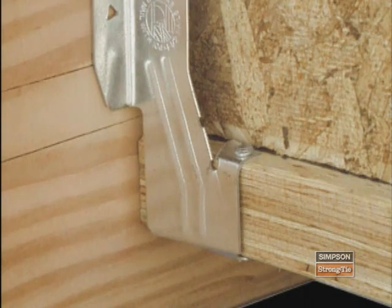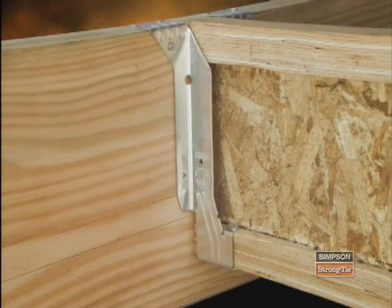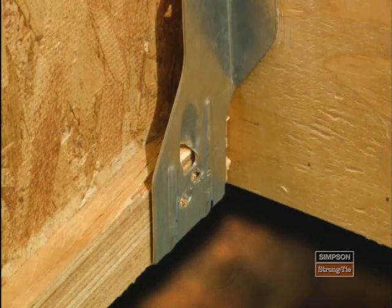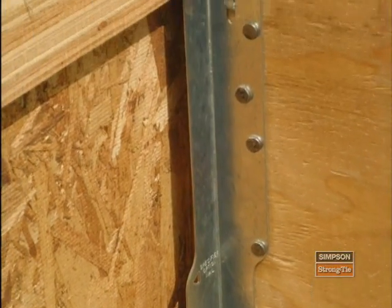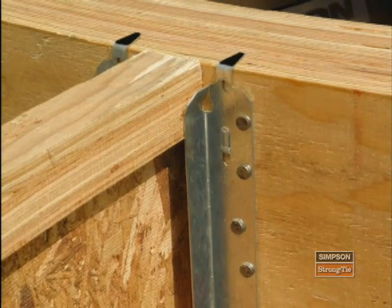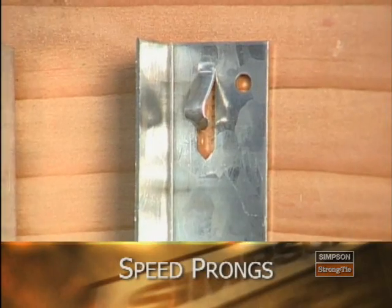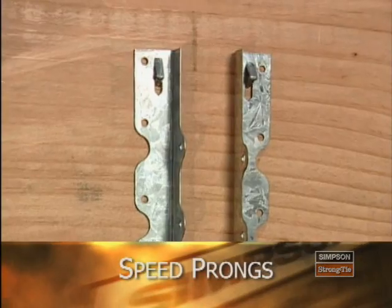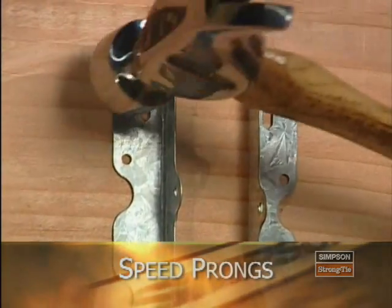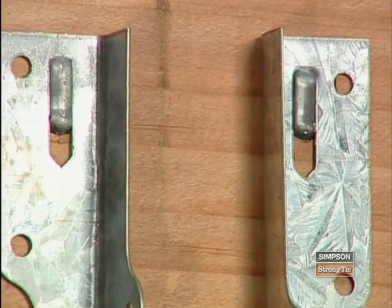Other I-joist hangers feature a bend tab that locks the hanger to the bottom cord of an I-joist, which prevents joist movement and therefore minimizes squeaks in the floor system. Simpson's newest design, the IUS, features a snap-in seat requiring no joist nailing for the fastest possible installation and huge labor savings. Speed prongs are another Strong-Tie innovation found on many of our connectors. Since it can be difficult to hold a connector, hammer, and nail all at the same time, these handy prongs are used to temporarily position and secure the connector for faster, easier installation.